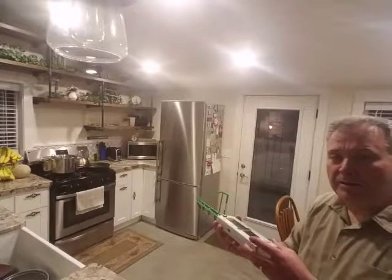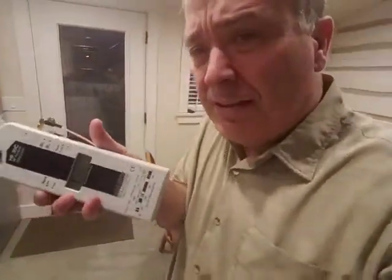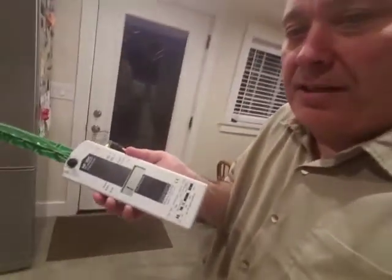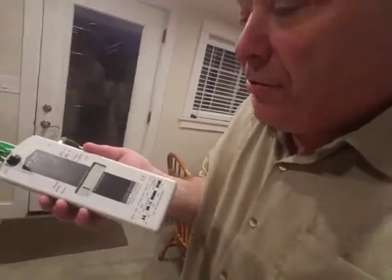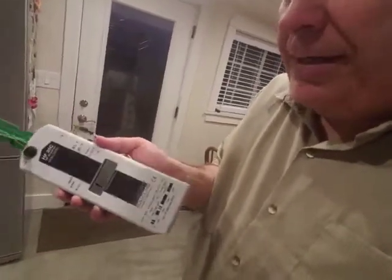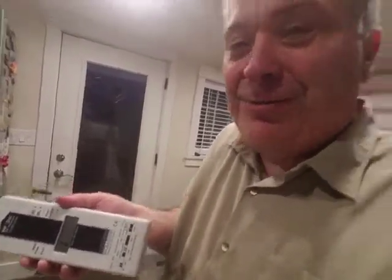Now, watch as I get closer — I'll have to read this to you because there's no way you can see it. As I get closer, it's maxed out. I might even be halfway across the kitchen — you can see it's at max. People stand right next to the microwave all the time. Now it's maxed out again. There's microwave radiation coming out of that microwave — the same stuff used to cook your food. You're cooking your brain if you're not being careful.